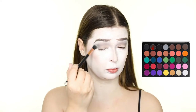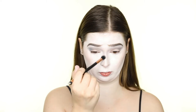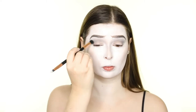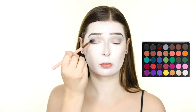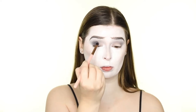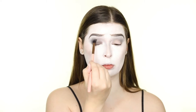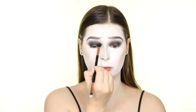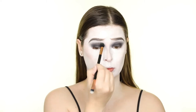Next, I'm picking up the medium gray shadow from the palette and adding that to the crease to darken the look even more. Now that we have our transition shadow down, I'm picking up the black shade from the palette and applying this all over the lid. I'm blending this with the shadow in the crease using the same fluffy brush we've been using to apply the gray shadows.